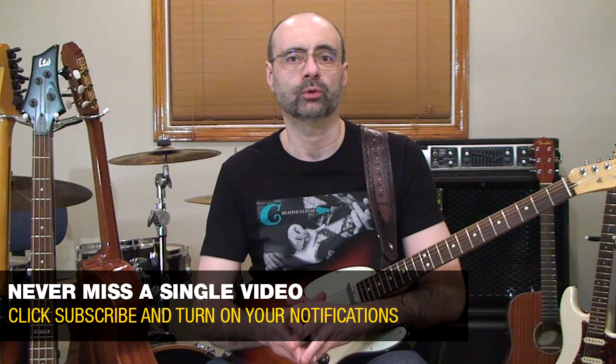Hello, Andrew Wasson from creativeguitarstudio.com. Today I'm going to show you a way to instantly solo with the blues in any key across the entire fretboard using one of the best ideas for this that I know. You can actually solo around any blues chord idea if you know how to play a pattern called the blues arpeggio. This arpeggio is most often referred to in music theory as the dominant seventh arpeggio.